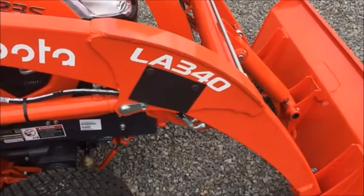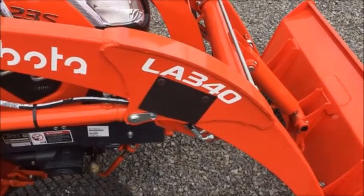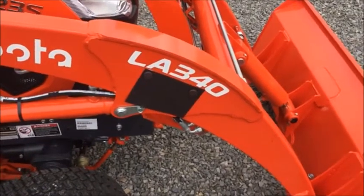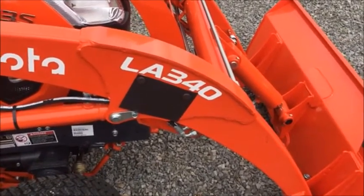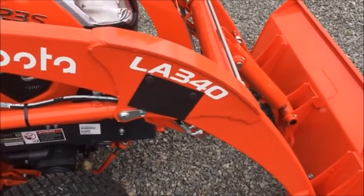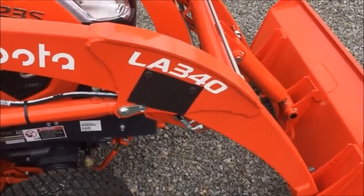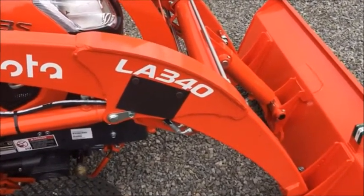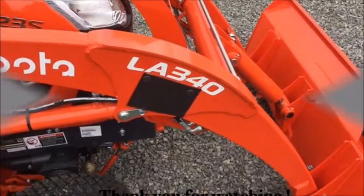So when you're talking to a salesman or looking on the internet at different tractors, it gives you an idea of how to figure out what these numbers mean. This is just a quick video I wanted to put out for you guys at home — first-time buyers — to see what you're looking at. Later on I may do some more videos on tillers to give you an idea on those. Stay tuned and thanks again, I'll see you next time.